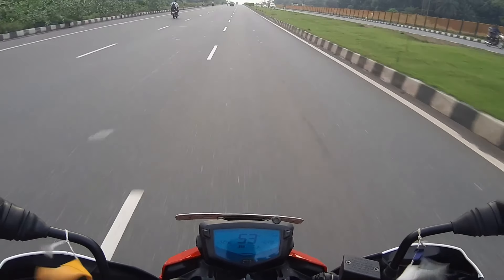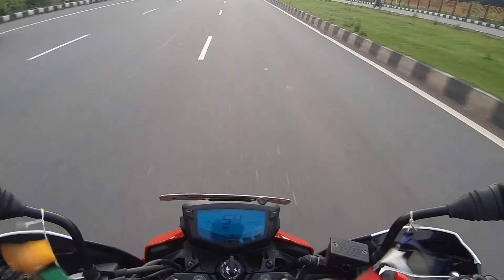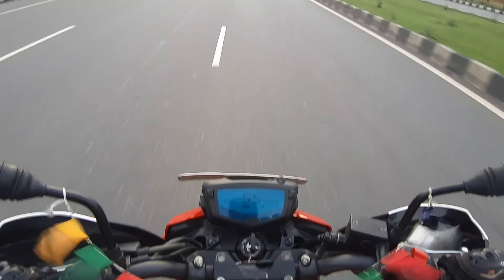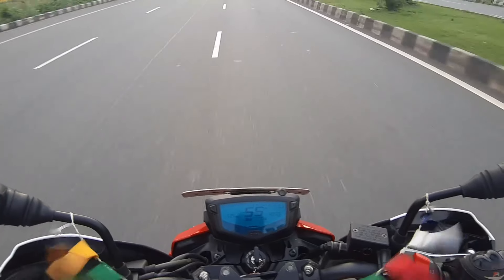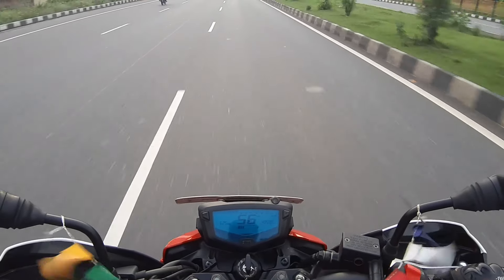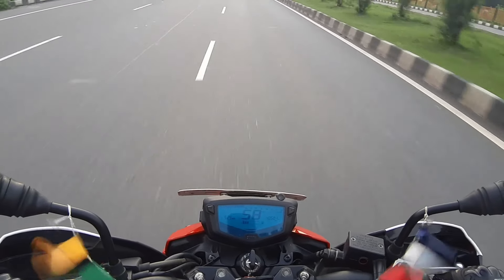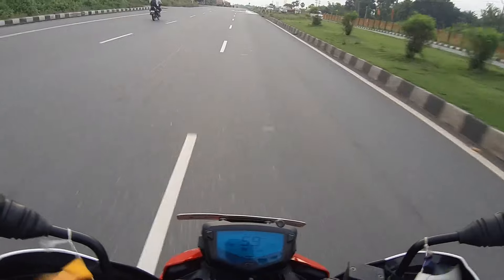Talking about the handling qualities of this bike — it handles really very well. Very good handling characteristics. You will lean into corners and get very good feedback, and you will feel confident while riding this bike. The brakes quality is also good.